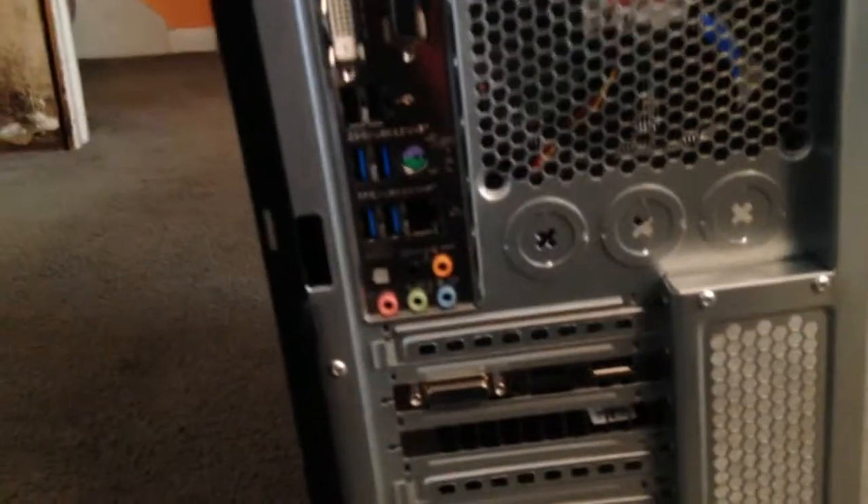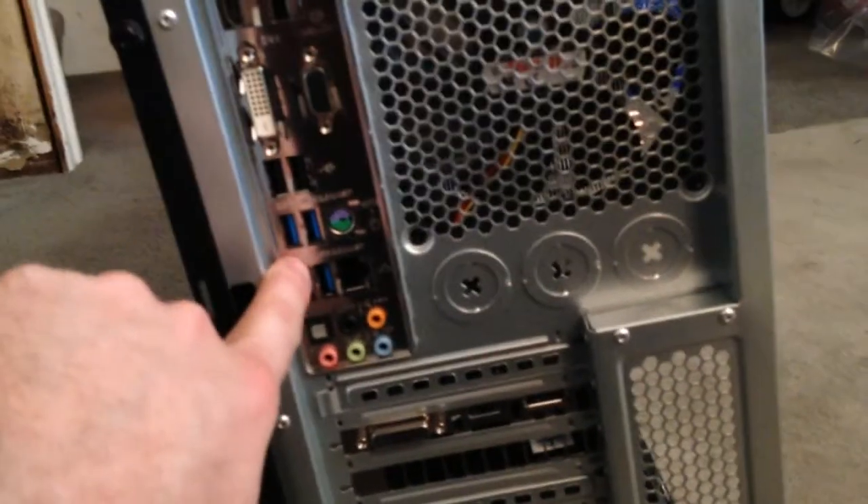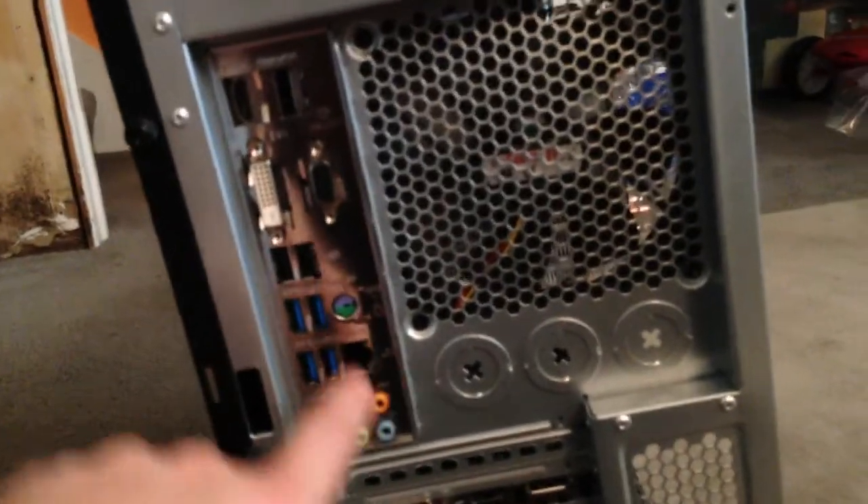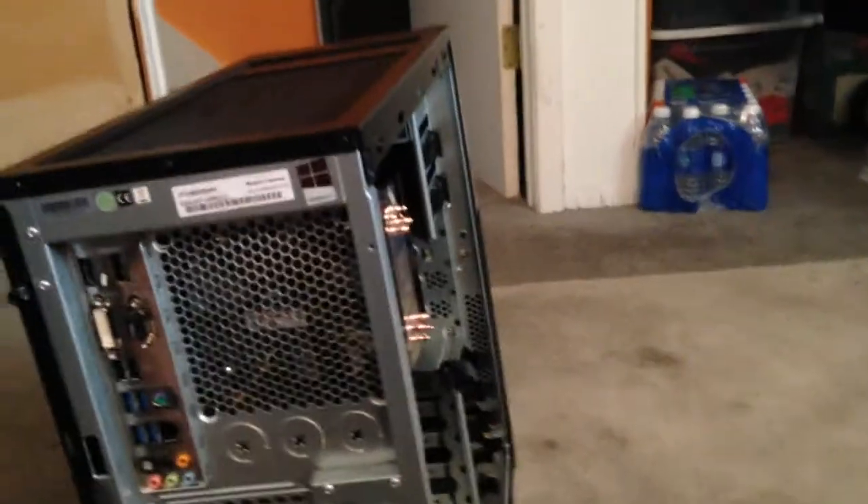It's got dual fans on the front as well. It's got USB 3 ports on the front, audio in and out, nothing on the side. The rear just has your basic ports as well — looks like four USB 3 and two USB 2s, optical out audio. It's got four display outputs but I'll be using the video card.